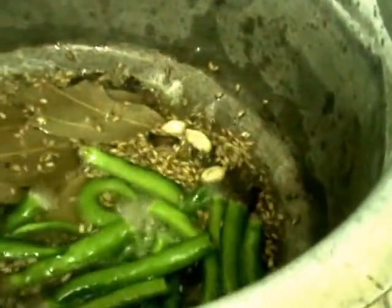Into the ghee and oil mixture, first add the whole garam masala, then mustard seeds and cumin seeds. Next add the berries and green chilies. Fry them. Then add the curry leaves and fresh ginger.